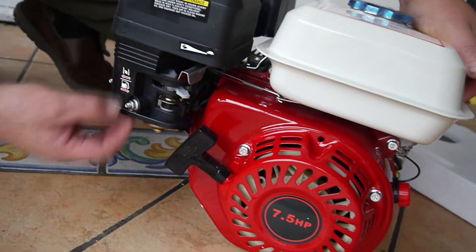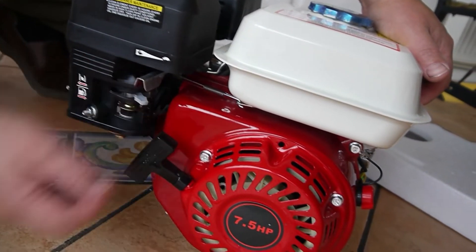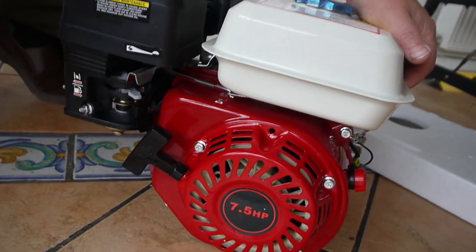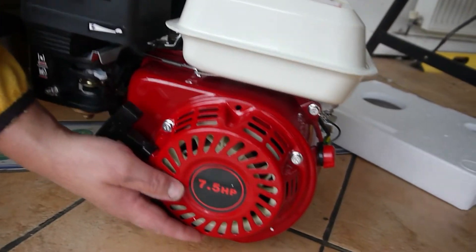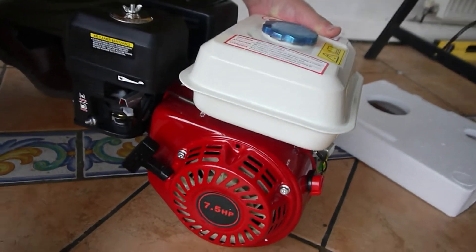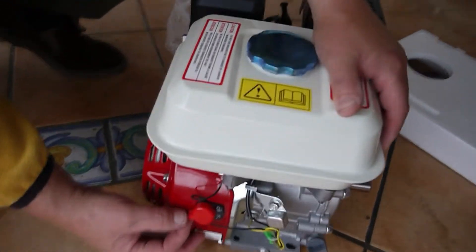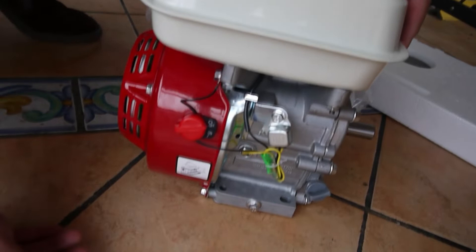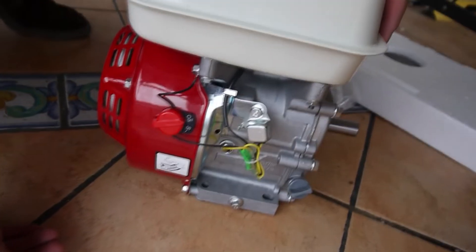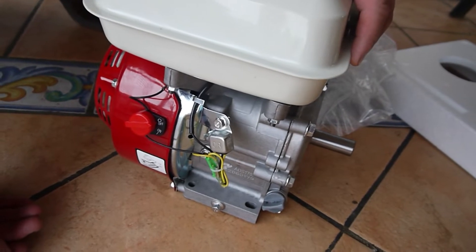Shut the fuel off when we're not using it. Choke. And the throttle — I'll put a little lever on here so I can have it up on the handlebars. I've received a seven and a half horsepower engine. I'll probably adapt this and have an on/off on the handlebars, just in case I get any problems and things start running away with me.